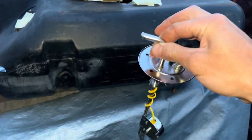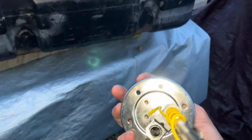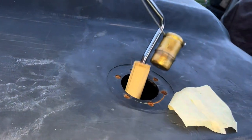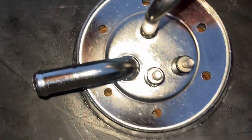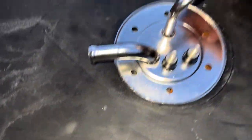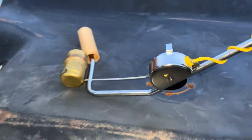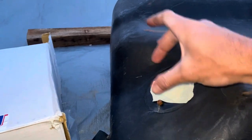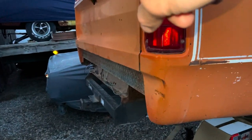Parts have started to arrive. This sending unit I eyeballed online — it has six holes with two of them closer together than the others, matching the tank. Since this is for a Ramcharger, I figured whoever built this Power Wagon might have used Dodge Ramcharger parts. Slipped it in and sure enough, all the holes line up — it's just barely touching on the bottom, so I'll carefully bend the fuel pickup tube upward. For the filler neck, I ordered the part online along with some fuel-rated rubber hose to connect it, and another filler neck section to go out the quarter panel.